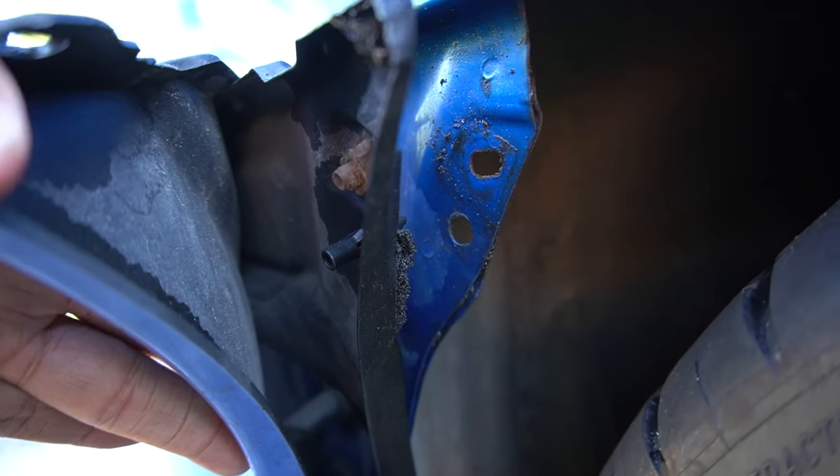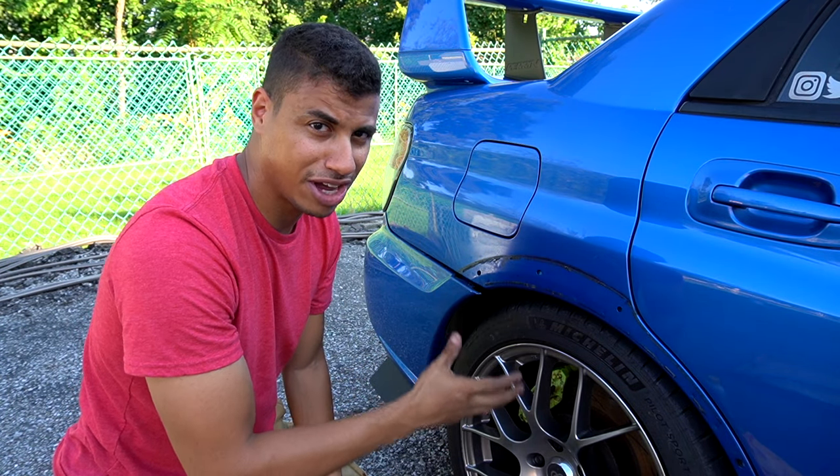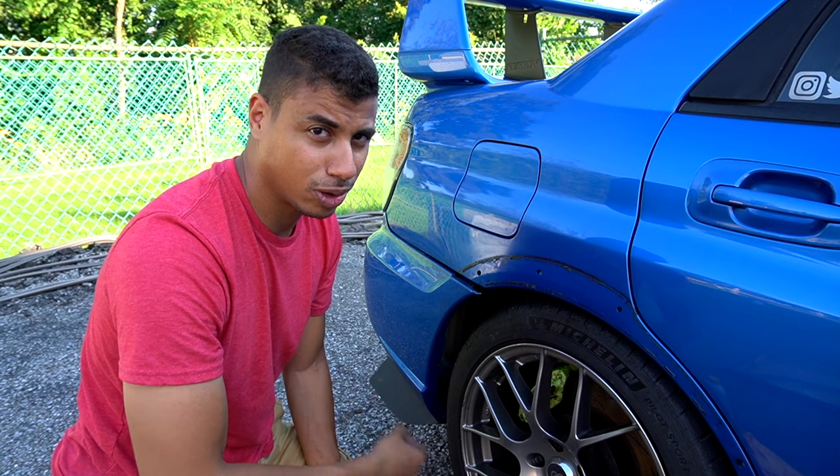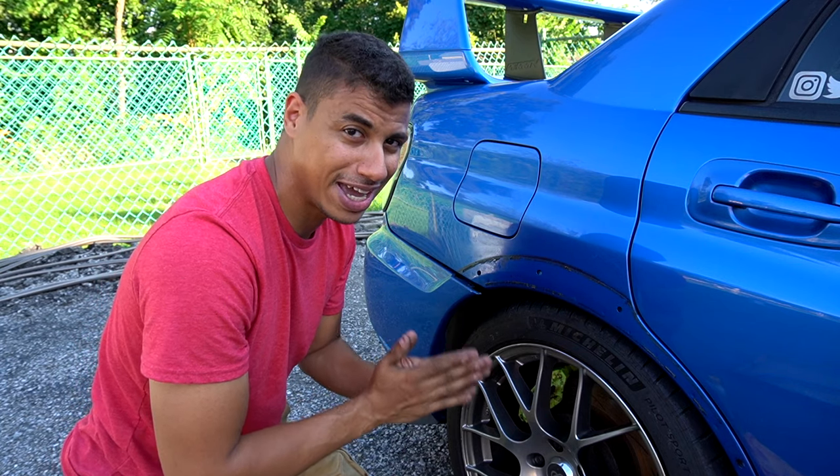I just wanted to say this is why I hate working on cars, because I can't tell you how many times I've been turning wrenches and something that should take two minutes or five minutes or even ten minutes ends up taking a half hour or an hour or more, and it just kills me. I absolutely hate it.